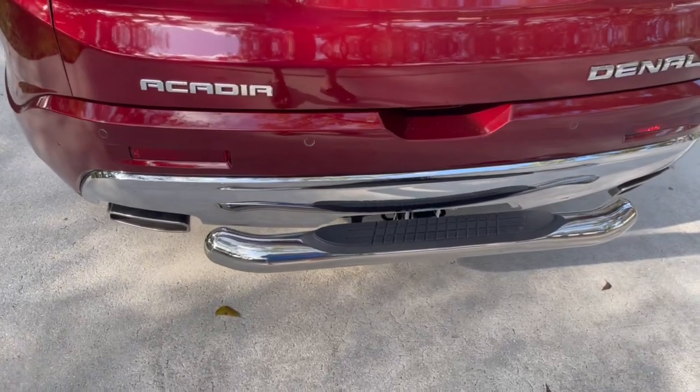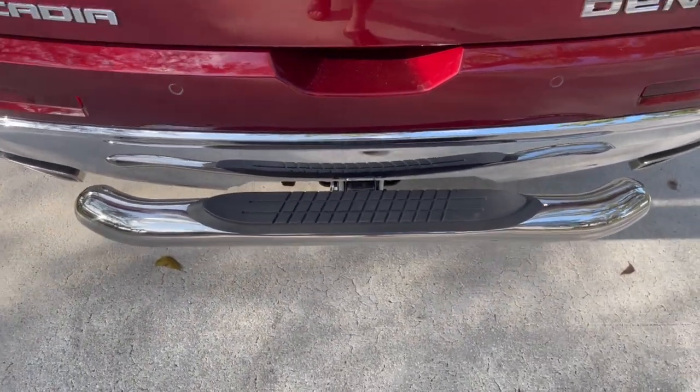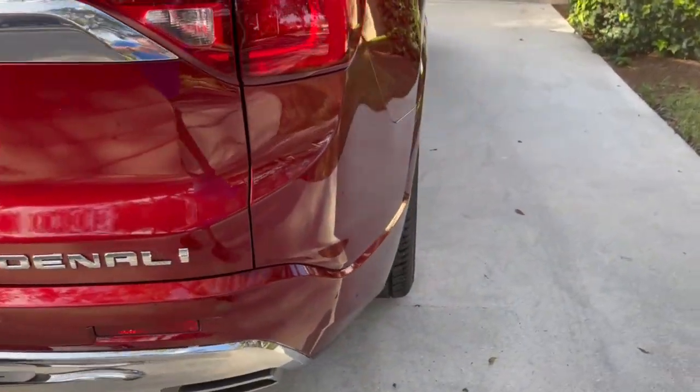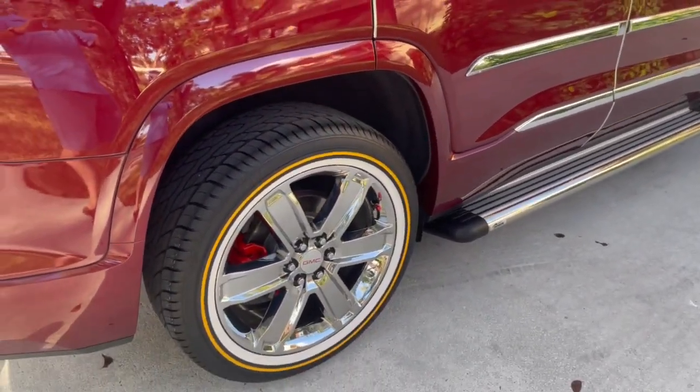I put on this chrome step-up that looks right into the trailer hitch, and you'll see I put that Denali logo right there. Let's roll over to this side — running boards, same thing on this side, and Vogue tires.